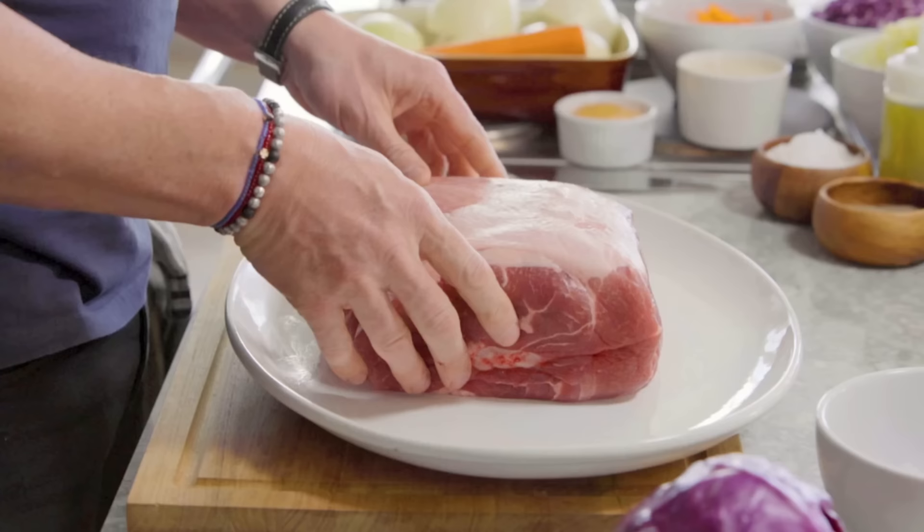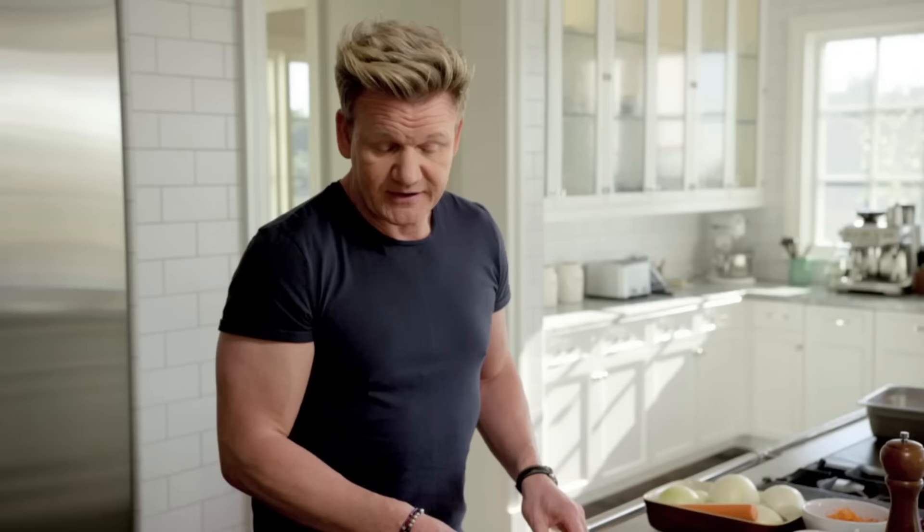The secret of a great slider has to be that amazing butt of pork. Look at this baby. This is a very cheap cut — it looks expensive but it's very cheap — so the secret is making sure you cook it low and slow. Now we need to give it a really good rub and marinade.